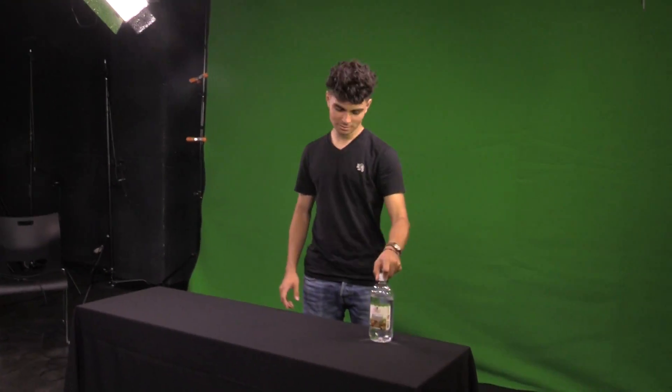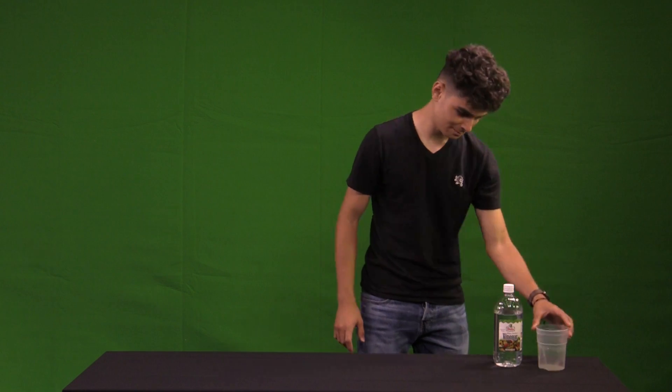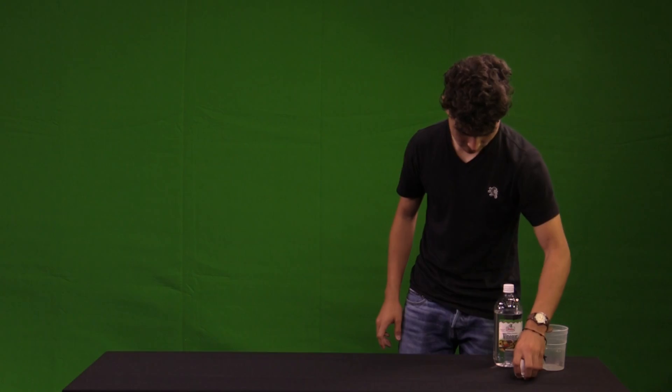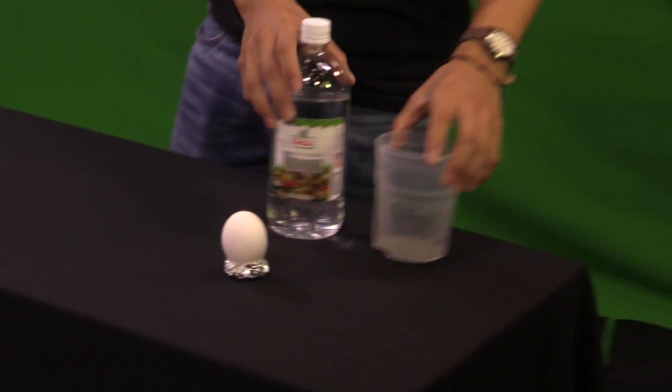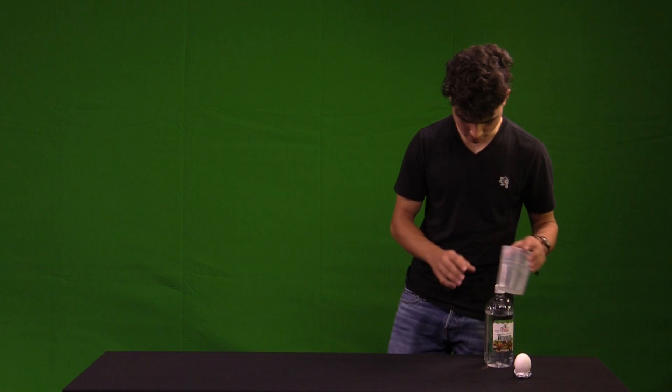The items you're going to be needing will be vinegar — it doesn't matter which one — your cup, and your main product will be the egg. What you're going to do is get your cup,